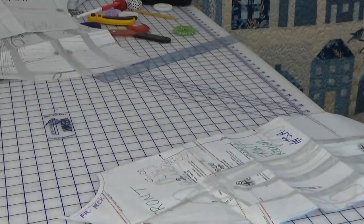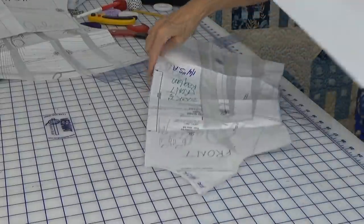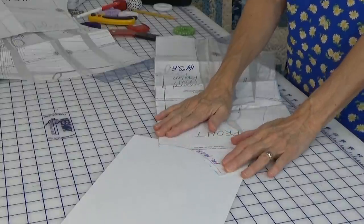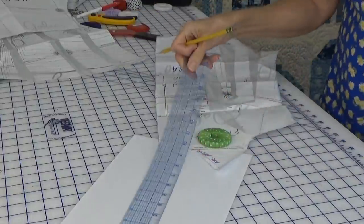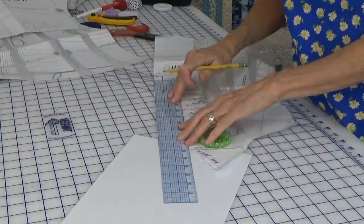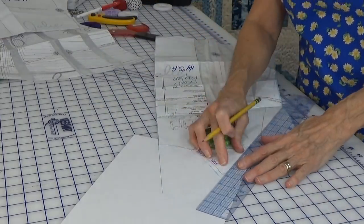So I went and got a piece of paper — you have to have a piece of paper — and on the way to get the paper you get a pretzel and a chocolate-covered almond for strength. Then I put the front neck down on the paper, taped it, and I took my ruler and lined it up with the center front line and just went straight up.